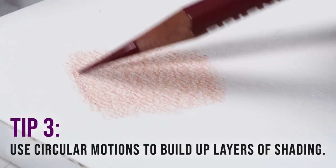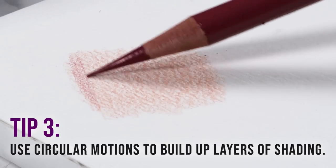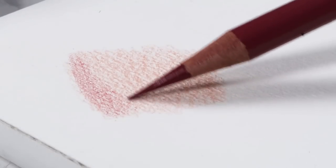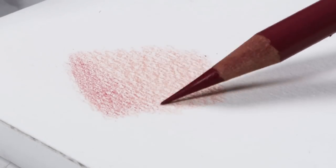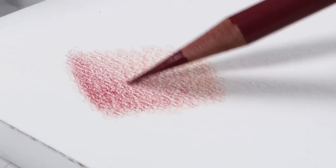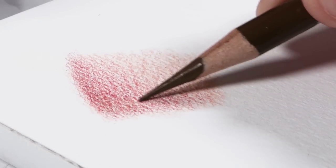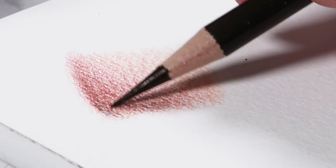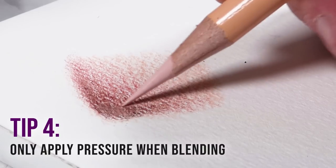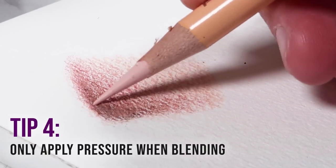Also use circular motions to build up layers of shading. This is really important especially when you're drawing skin, because it helps ensure you're getting really soft, even shading without any lines showing through that can detract from the realism of your drawing. It also makes it really easy to layer different colors over the top of each other to build up a vibrant, realistic result — because when doing portraits you want to layer loads of different colors.